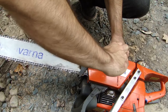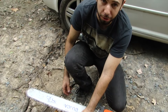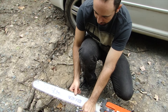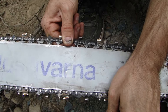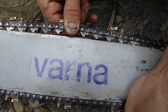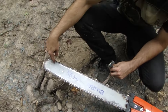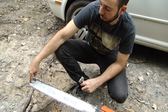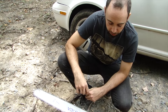As a rule of thumb, I like my chain to be pretty tight but have a little bit of give. I want to see the bottom sides of these drivers that fit in the channel of the bar — I want to see them pull a little bit away, about that far. Maybe even a little bit tighter. Not too tight though — if you go too tight, you're going to put stress on the bearing that the sprocket at the tip of the bar spins on, and eventually you might blow the bearing and have to replace the tip prematurely. So, not super tight.